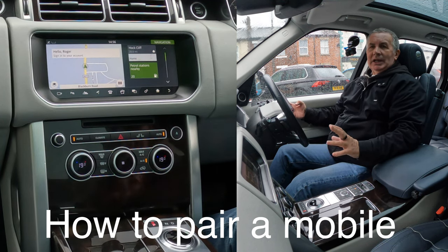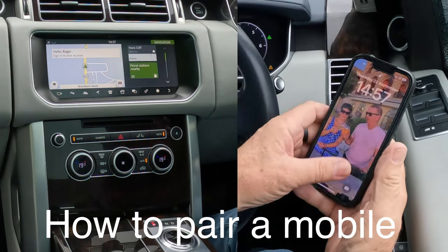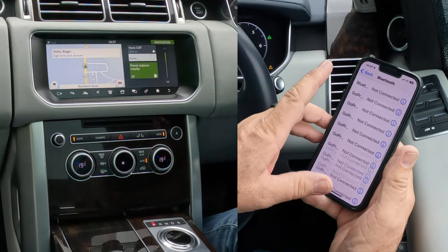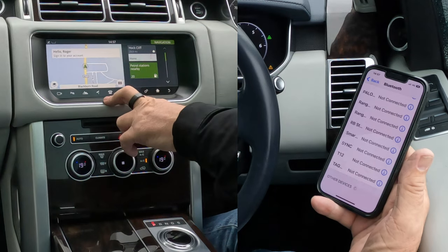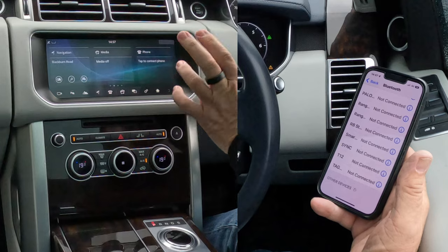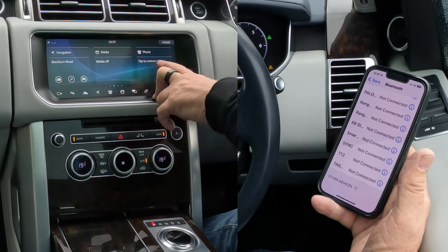I'll show you how to pair a mobile to the Bluetooth audio system in this 2017 Range Rover Vogue. From any screen, first of all we make sure that Bluetooth is switched on — it is. We go down to the bottom and you'll see a telephone there, settings, or home. If I go to home, there's no phone connected at the moment.